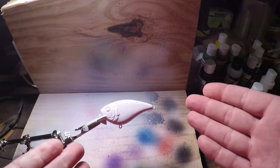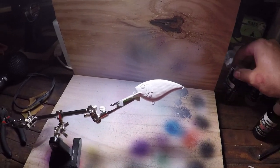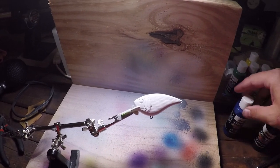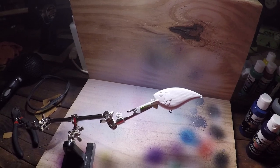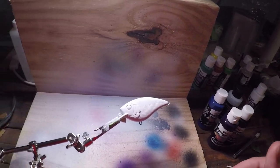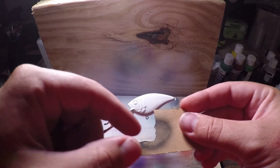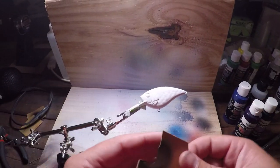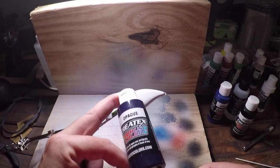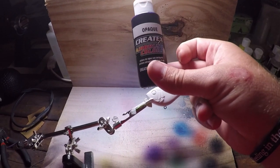Alright guys, so we got our white blank here. I went ahead and already painted it, but we're gonna be using opaque black, opaque purple, and opaque blue — that's about it. We're just gonna use those three main colors and get this design. Now this is how I make my crawl pattern — it's just kind of like a little jagged edge, kind of a backwards or forwards L. We're gonna put it on there and keep doing it all the way down. So to start out, we're gonna start with this opaque purple right here.